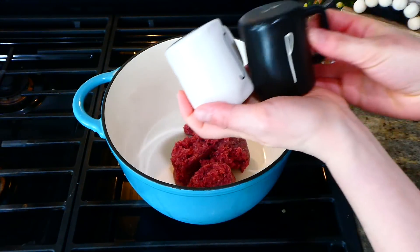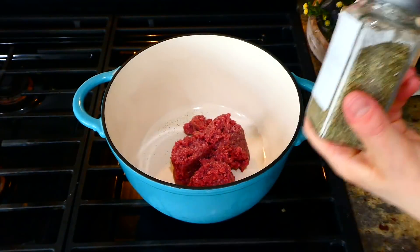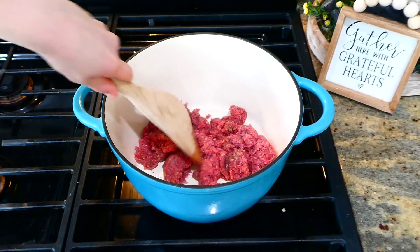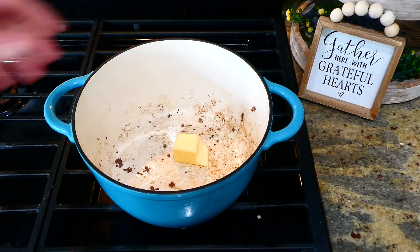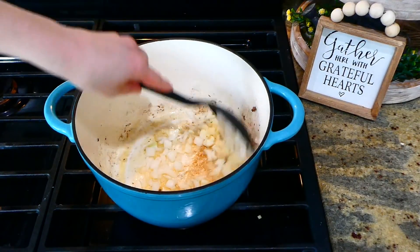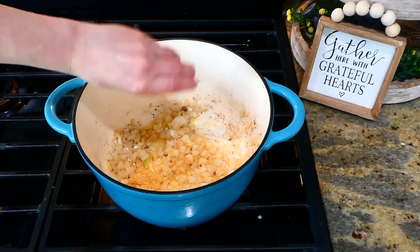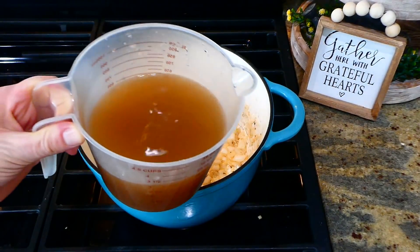In a large pot I have a pound of ground beef seasoned with salt, pepper, and a teaspoon of Italian seasoning — cook it completely through. Once cooked, remove it to a separate plate and set aside. In the same pot, add two tablespoons of butter, let it melt, then add the diced onion and cook for about five minutes until soft. Then add two teaspoons of minced garlic and stir until fragrant.